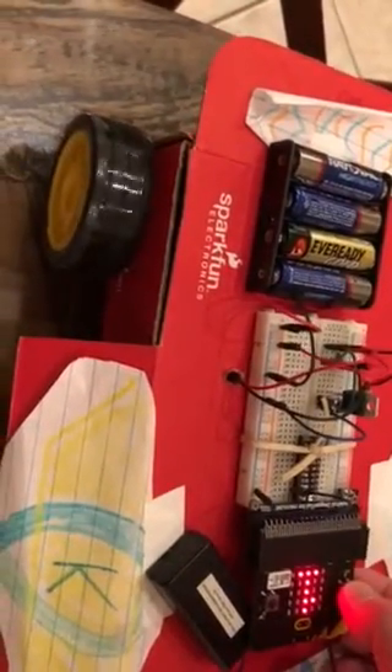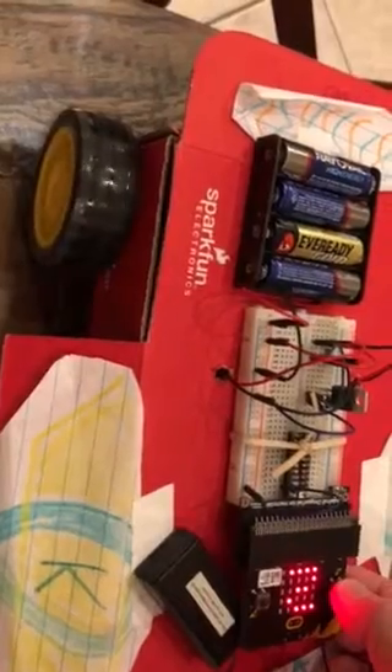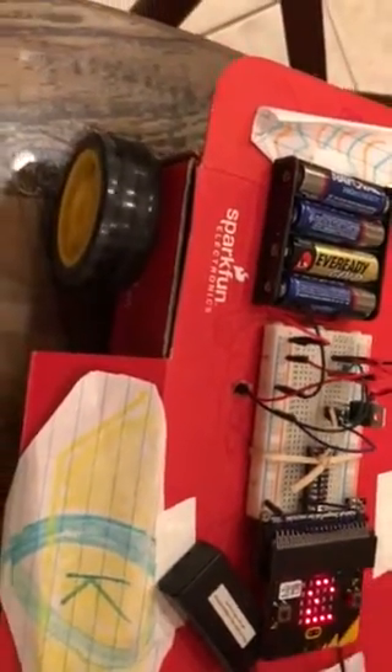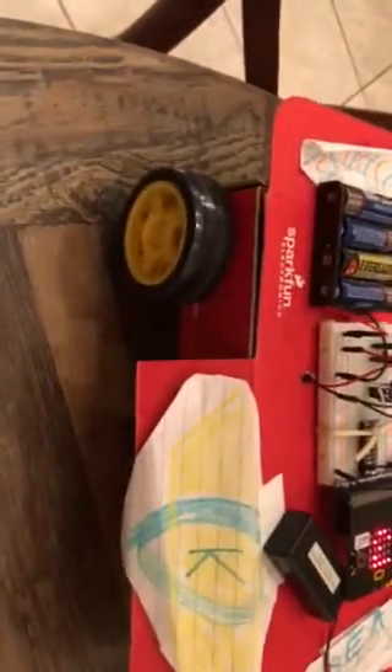Keep pressing A until it starts going faster and faster and faster. I'm going to reverse the polarity on this one to make it go in the same direction.